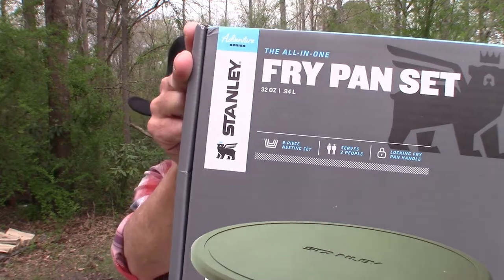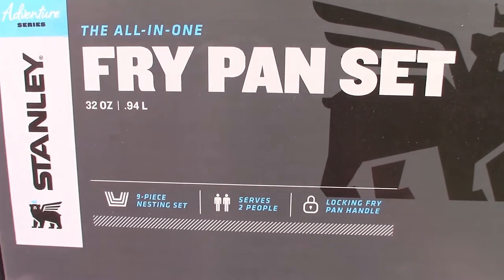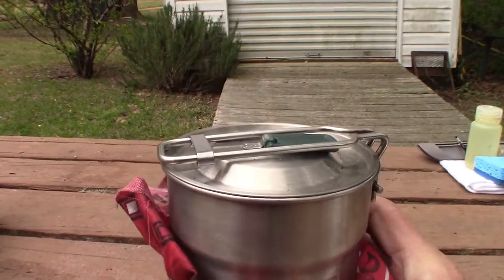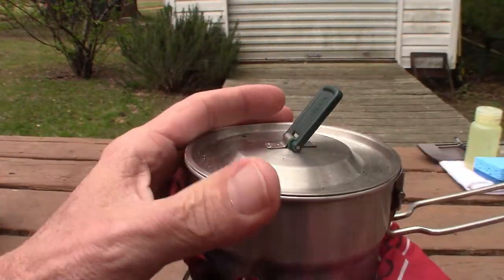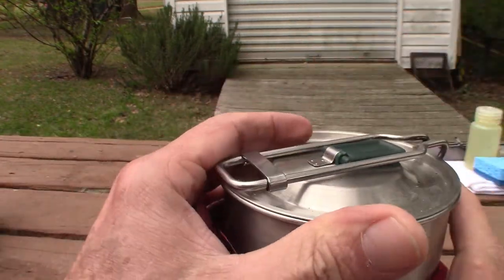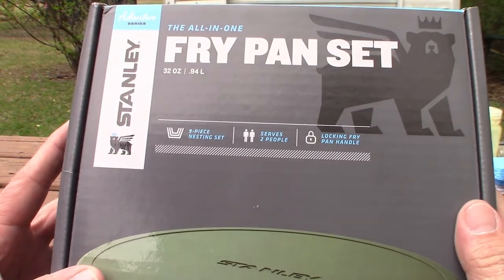Without further ado, let's get started. The Stanley all-in-one frypan set is something I'm going to start using in conjunction with my Stanley cook kit, which I've done videos on before. It's got the stove and all the stuff in there with it. This is made by the same company, and in addition to carrying the cook kit, I'll be carrying this when camping.